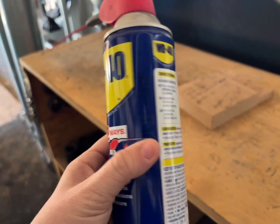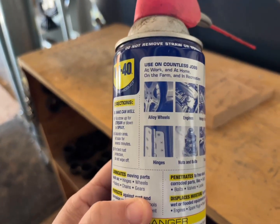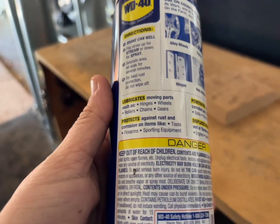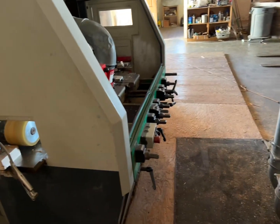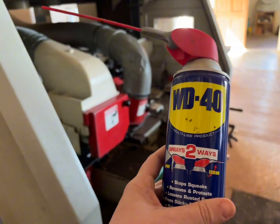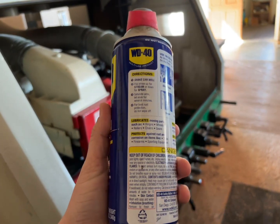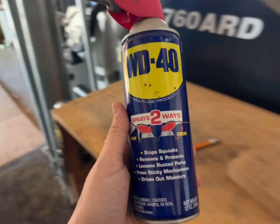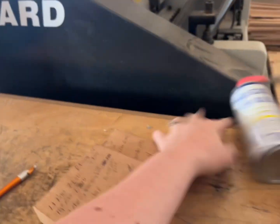All the instructions you need are located right on the can, so there's no extra booklets that you need to bring with you. What we use this for is at our lumberyard — we have some machines that we often need to spray to loosen them back up when they're getting squeaky, and this works really well. We've also used it on door hinges and other things like that.